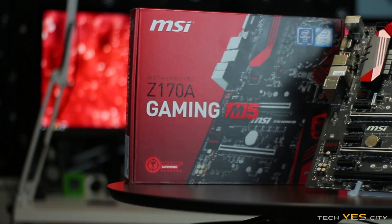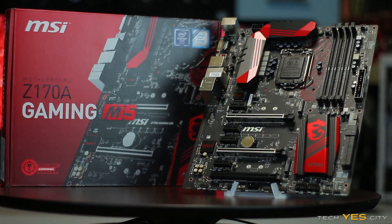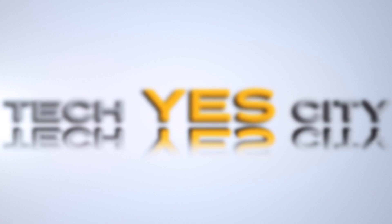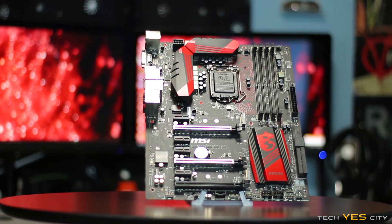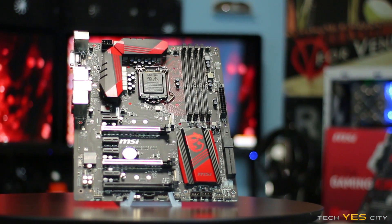Let's take a look at a Skylake Motherboard. This is the Z170A Gaming M5 from MSI. Welcome back to Tech Yes City. This is Brian coming to you today with a Skylake Motherboard review — the MSI Z170A Gaming M5.